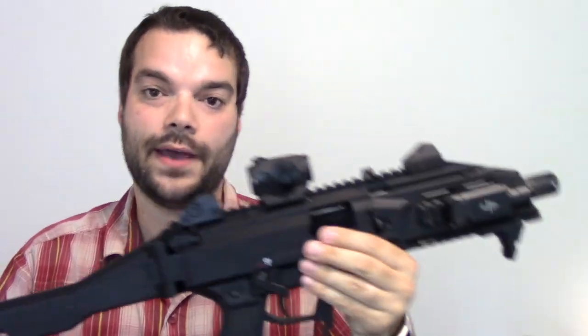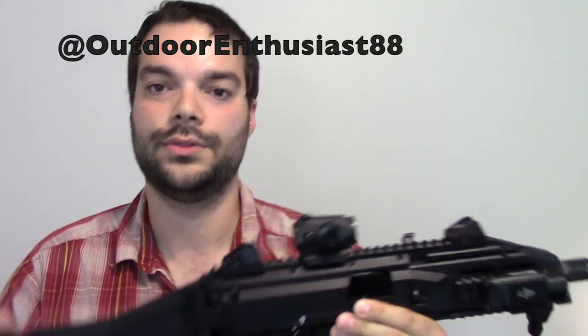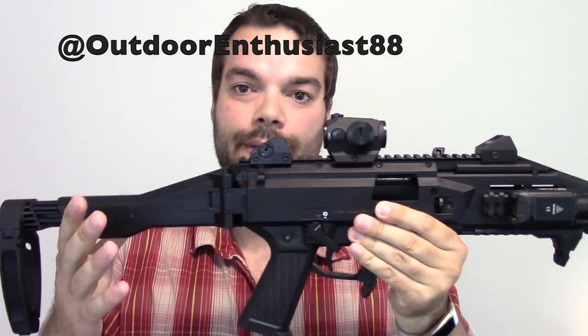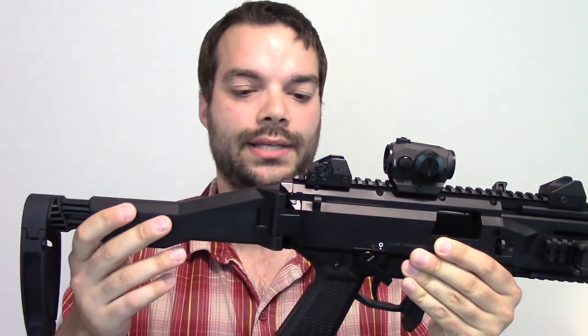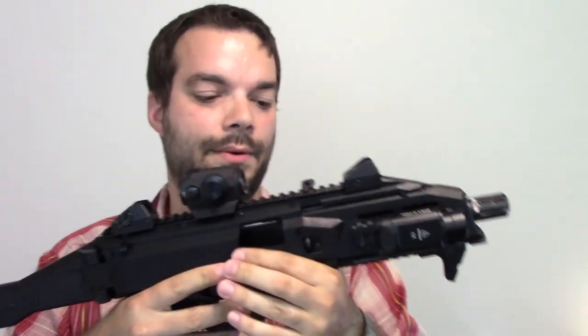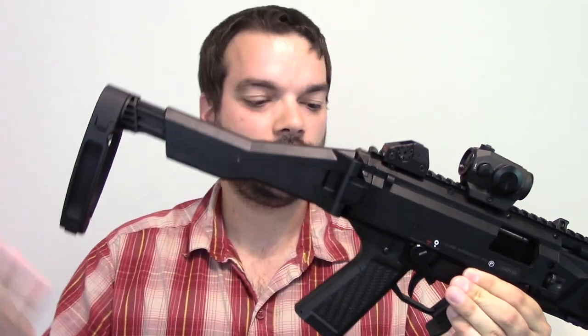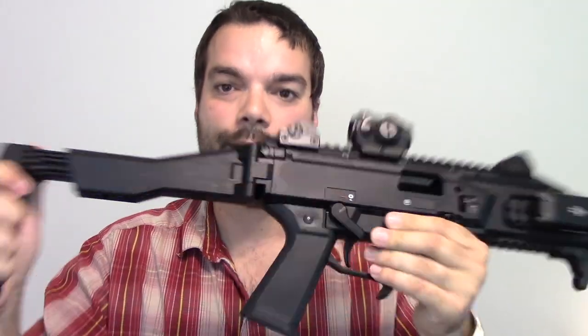Go ahead and do me a favor — go to Instagram and follow us at OutdoorEnthusiast88. I post pictures before I even do the reviews so you can get an idea of what's coming up. Instagram seems to be the main social media nowadays versus Facebook and Twitter. Go ahead and follow me on there, subscribe to the channel, like this video, let me know if you have any questions below, and I'll see you in the next review.